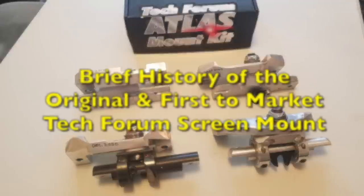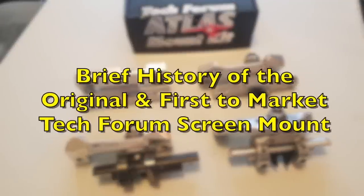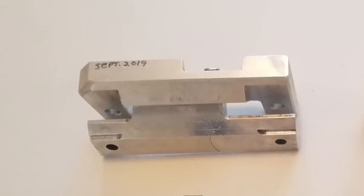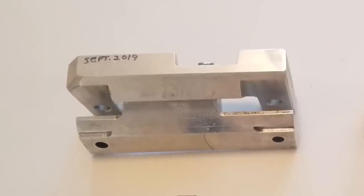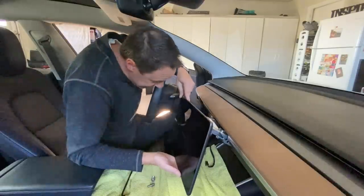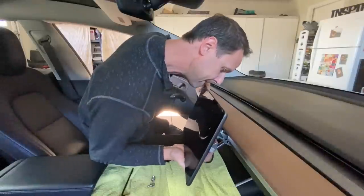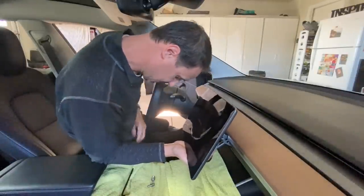Thankfully, a few years ago, someone decided to dig deeper into this. In 2019, Matt from Tech Forum decided to explore the idea of a tilting screen. In September of that year, he built his first prototype and released the first ever tilting screen mount a month later. I even had an opportunity to install and review one shortly after he released the mount. Check out that video if you're interested — I'll post a link in the description below.